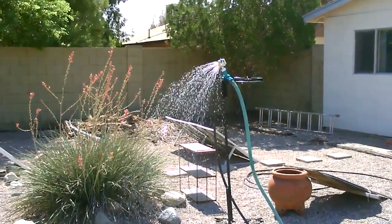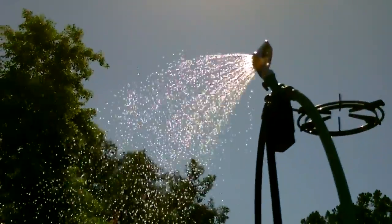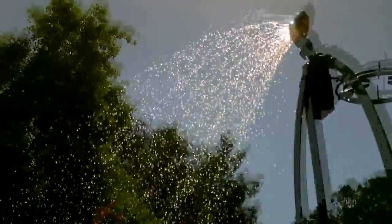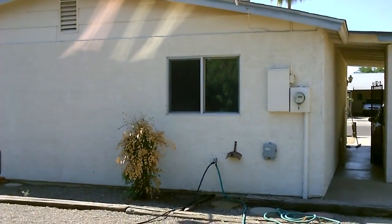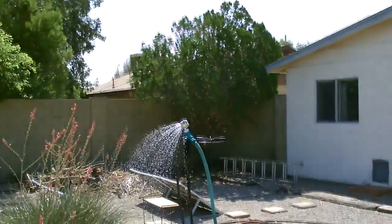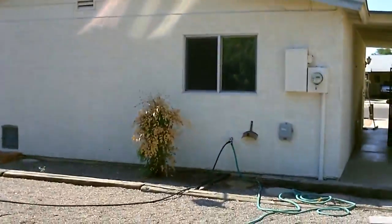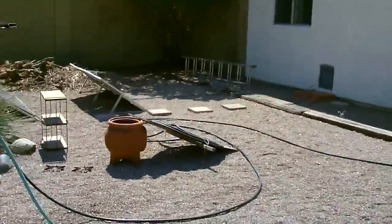Hey, this is a quick video of the homemade solar shower I just set up — very simple design. I put a splitter on the house. The green line is the cold line, just a garden hose. The black line you see goes over to that coil of poly tubing.